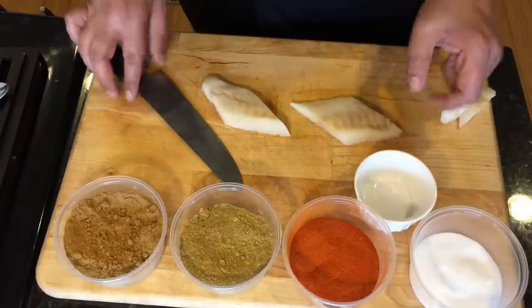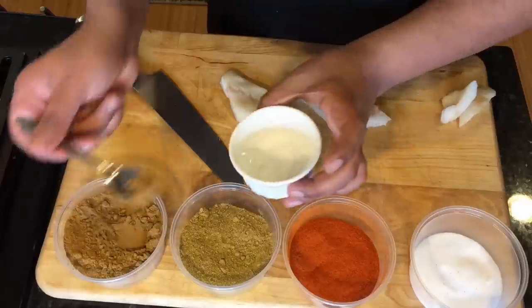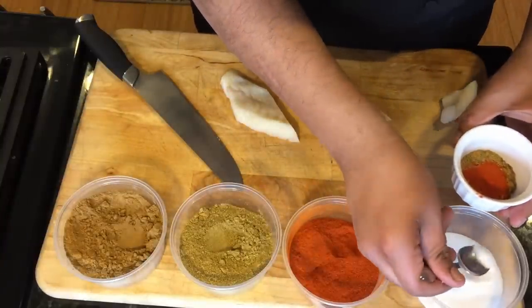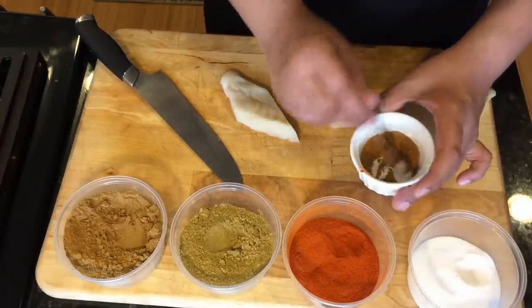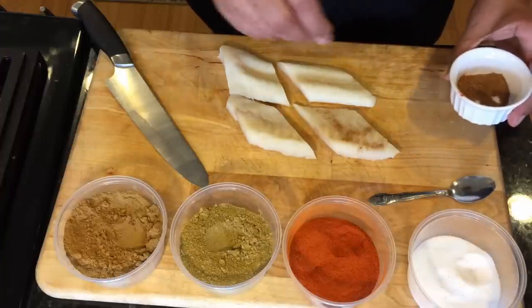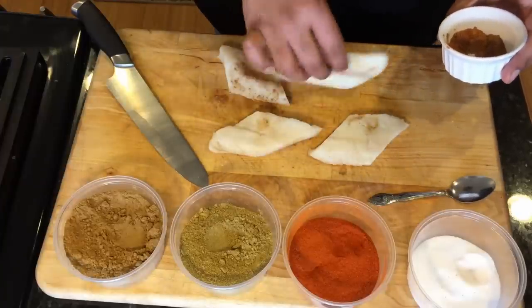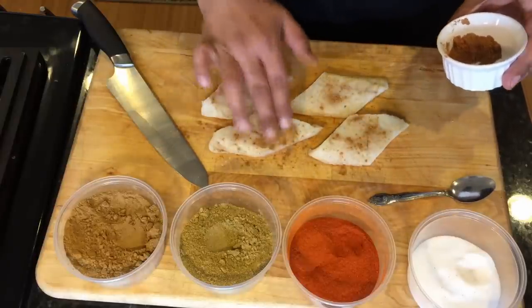Now we're going to season this. I'm actually going to use two total fillets, so I'm going to get all the spices into this bowl: half a teaspoon cumin, half a teaspoon coriander, half a teaspoon red chili powder, and a quarter teaspoon of salt. Give the ingredients a mix. Now I'm going to get my other fillet out and season it — just sprinkle it on both ends, dab it a little bit, flip the fillet, and do the same thing on the other side.